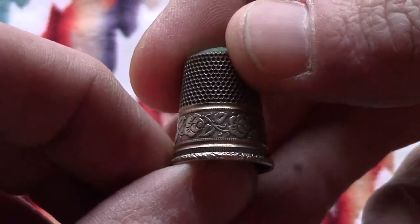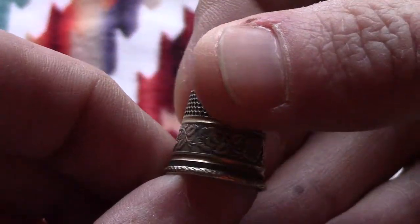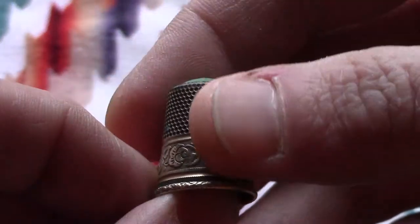I collect Victorian — it's one of my favorite time periods. It was pretty reasonably priced, I think it was like 25 bucks. Whether it's worth it or not, maybe more, maybe less, but I like it.